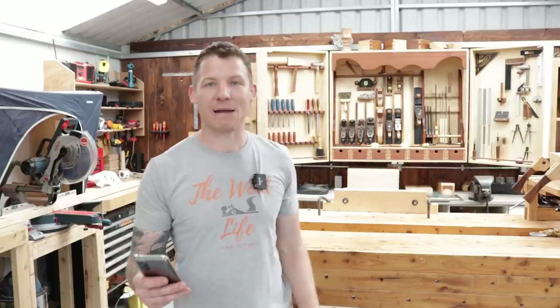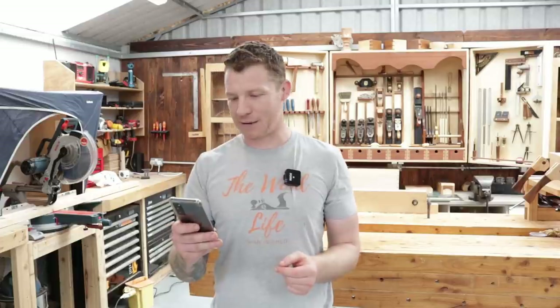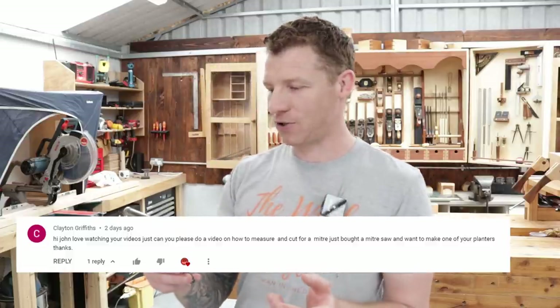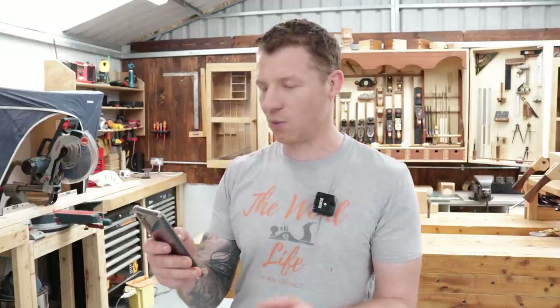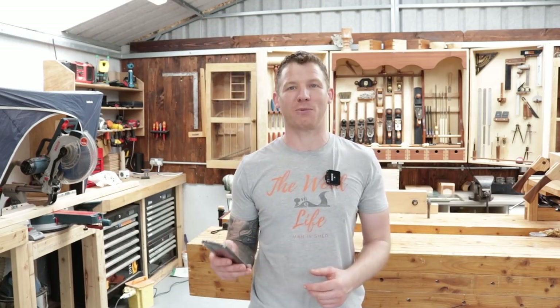I'm going to answer a question today that came in on my previous video, which was the three-legged steel build. It came from Clayton Griffiths, and Clayton asks: 'Hi John, love watching your videos — can you please do a video on how to measure and cut on a miter saw? Just bought one and want to make one of your planters.' No problem Clayton — this video is going to be about a few tips on using a miter saw for the first time.